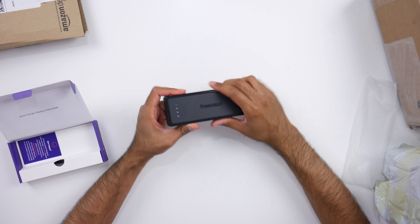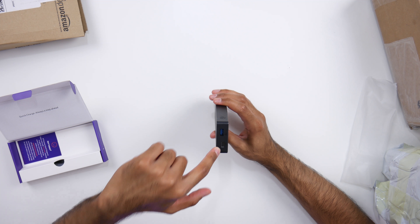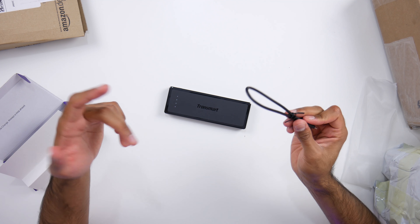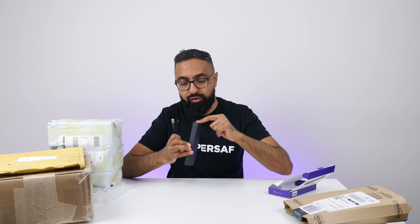Very simple and clean looking. You've got some indicators here, only one output, which is okay. And then there's a USB Type-C input. The cable is also USB Type-A to USB Type-C. I still have lots of power banks which have micro USB inputs, and now that we're all moving over to USB Type-C, it's nice that Tronsmart are moving with the times as well. Thumbs up. Moving on.